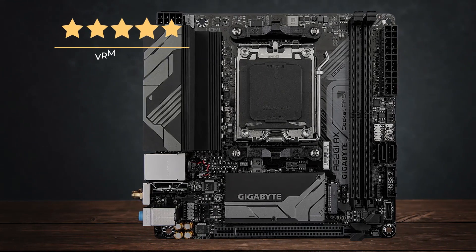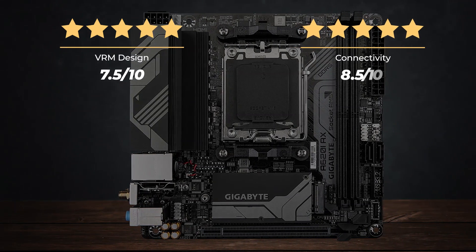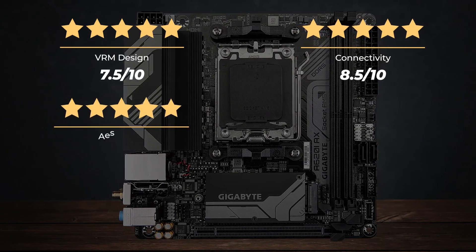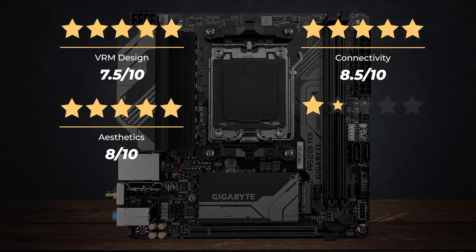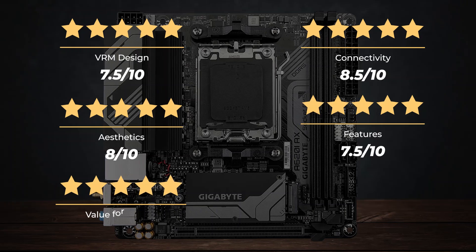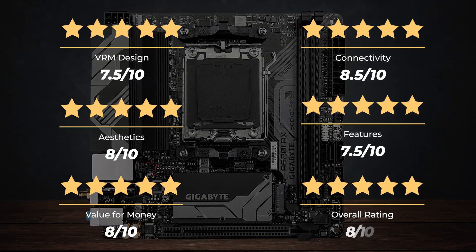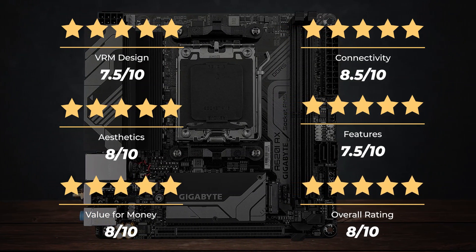Ratings: VRM design — 7.5 out of 10. Connectivity — 8.5 out of 10. Aesthetics — 8 out of 10. Features — 7.5 out of 10. Value for money — 8 out of 10. Overall rating — 8 out of 10.